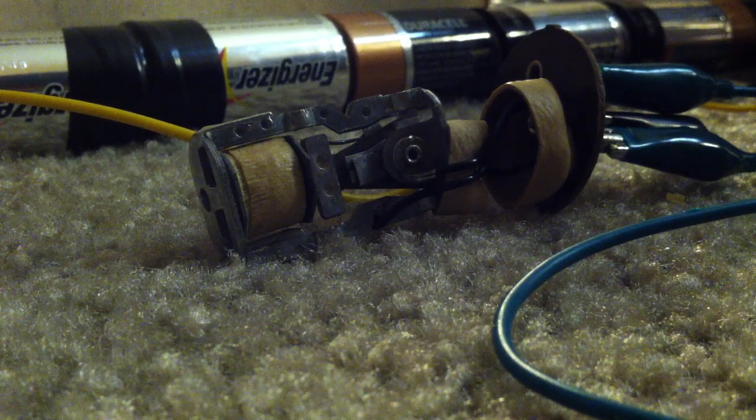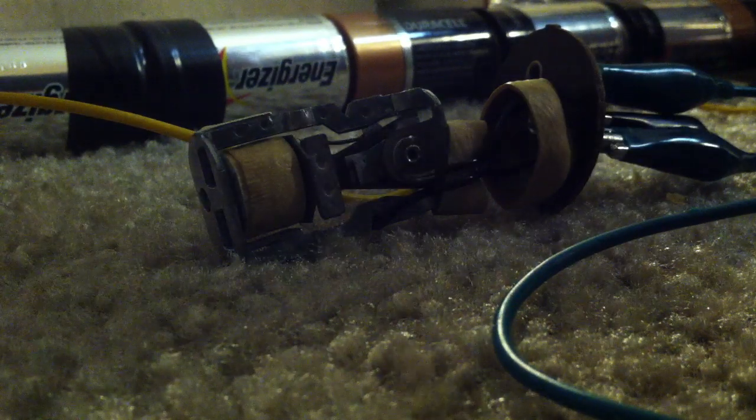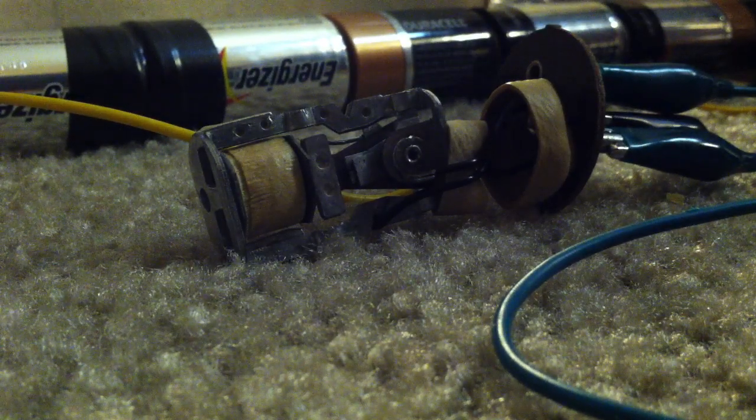When I first opened this thing up, the reason I opened it was not only to demonstrate it but because it wasn't working. What I had to do was take a little file and go in between these contacts and burnish them so that they would actually make contact.